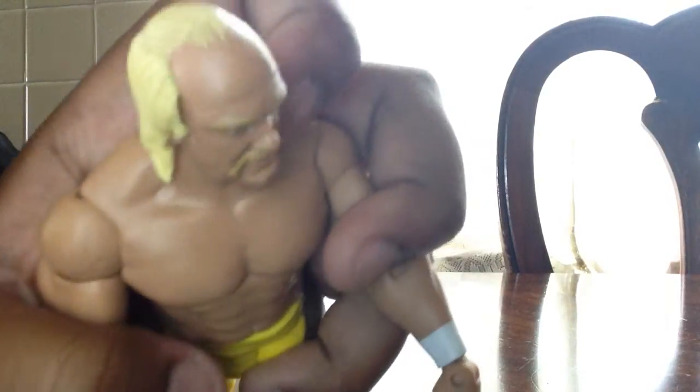Now let's get out Hulk Hogan. This one I gotta say is a pretty good figure. Look at his hairline — look at his hair. That's his face. Worst hairline ever — look at that, worst hairline.